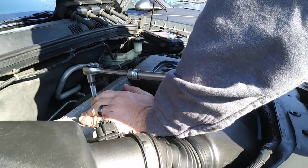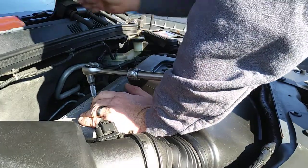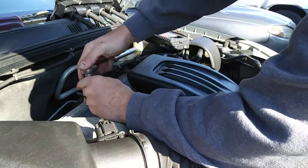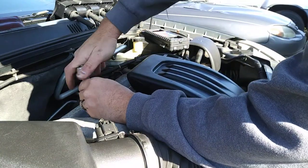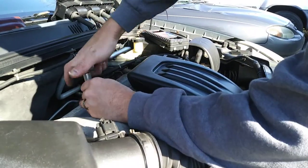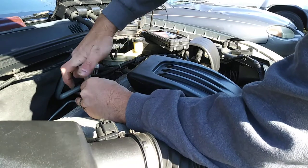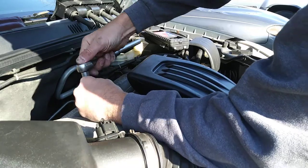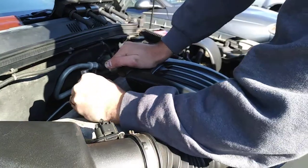I'm going with NGK plugs. This is a Chevy Cobalt 2.2 — I believe it's a 4-cylinder, so four plugs. Do them one at a time.